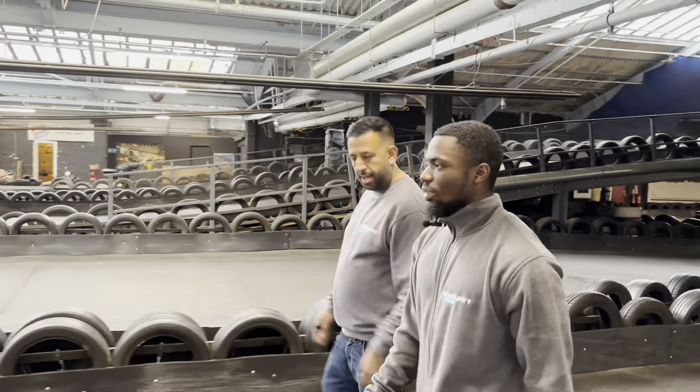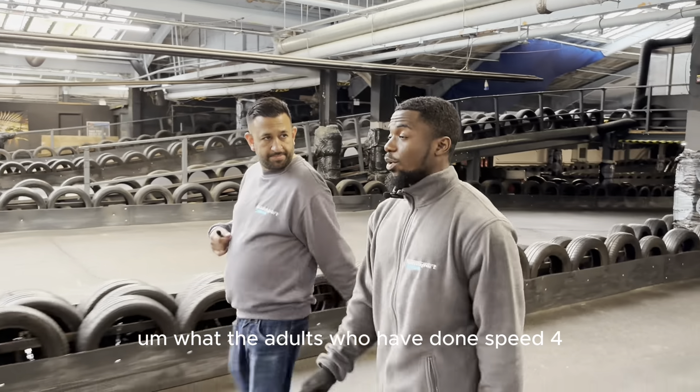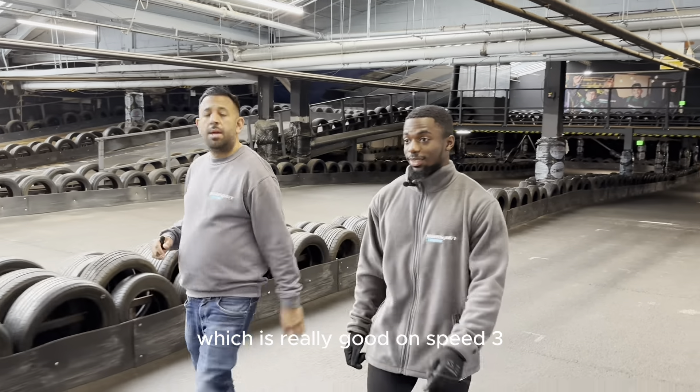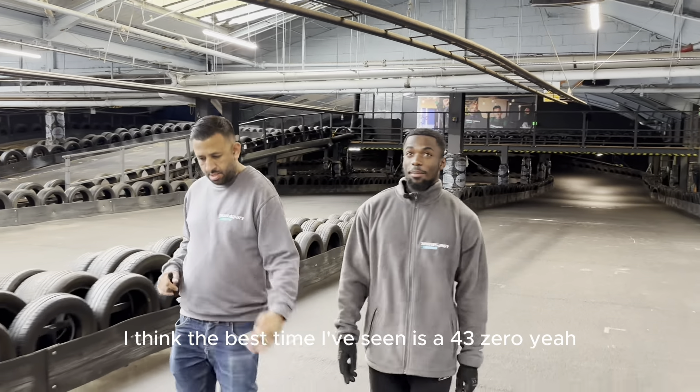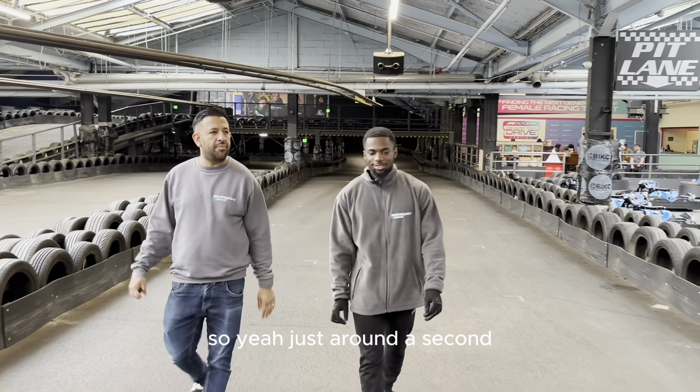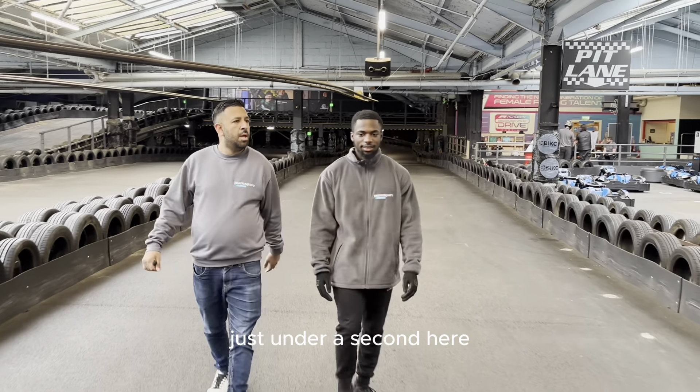What are lap times like at the moment? For adults who have done Speed 4, the best time I've seen is a 42.1. Wow, which is really good. On Speed 3, I think the best time I've seen is a 43.0 — so just under a second difference.